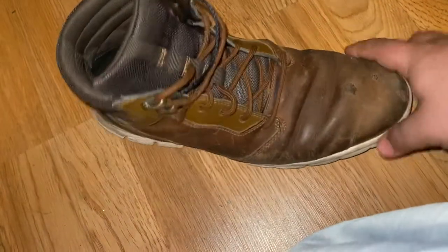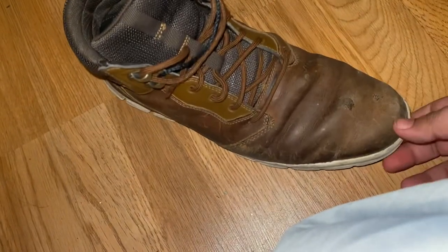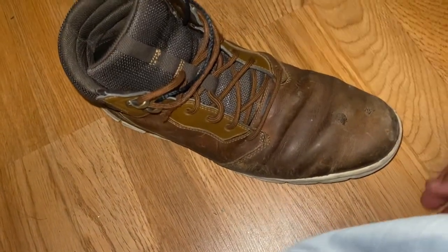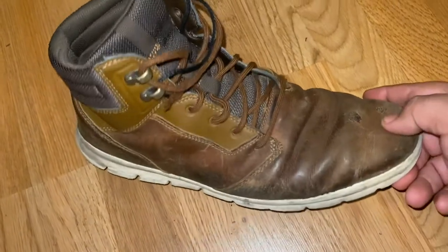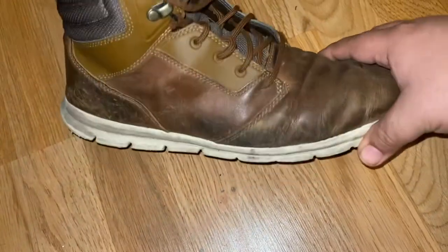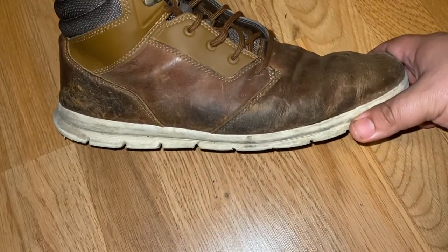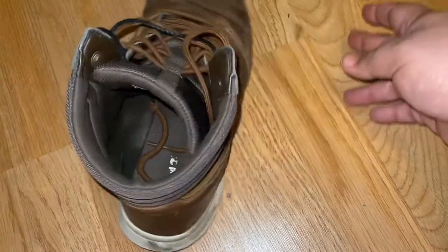They're pretty good quality. They're comfortable — they're not made for working, of course. Nothing heavy duty, no safety toe, none of that. They're not bad. I really like them because they're super lightweight.